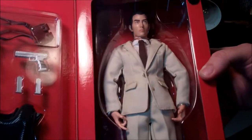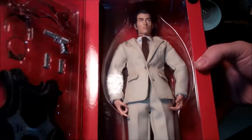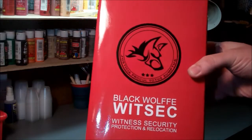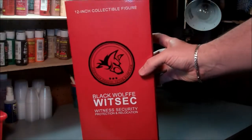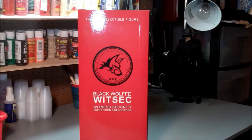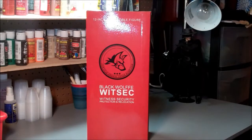So we'll pop him open and I'll give you my take on the figure. These are currently on sale at the Triad website for only $39.99 — that's why I went ahead and picked them up. You really can't get a good 12-inch base body for around $30, and for $10 more you get the whole outfit and the accessories.